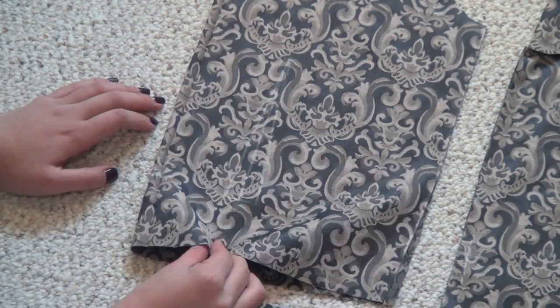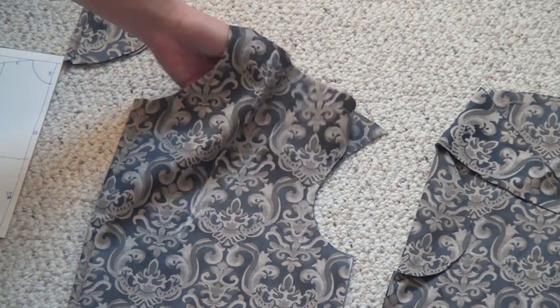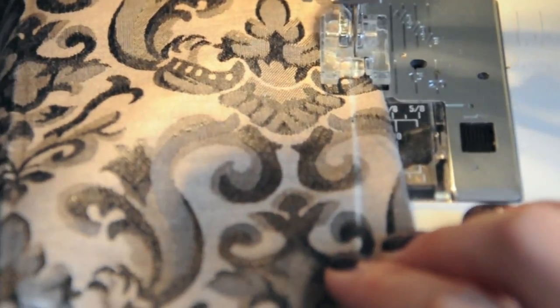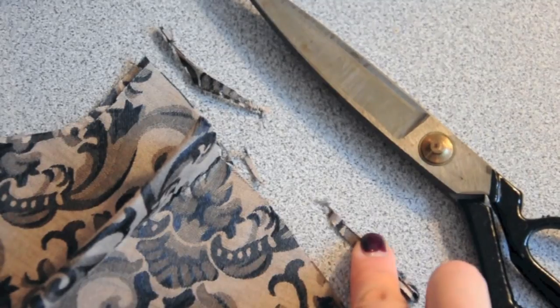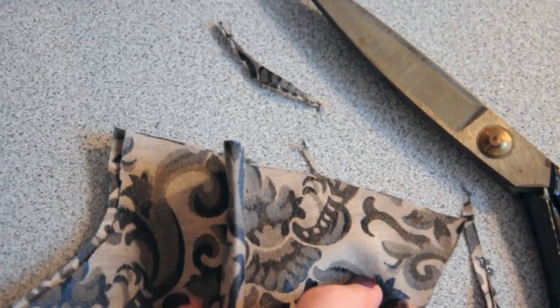Follow the instructions on the front bodice piece to sew in four darts — two that are in the front and one on each shoulder. Make sure you're sewing in these darts with the right sides of the fabric touching, so that when you're done they'll look like this. Along that top shoulder edge, if there's any unevenness with the fabric, cut off the excess.